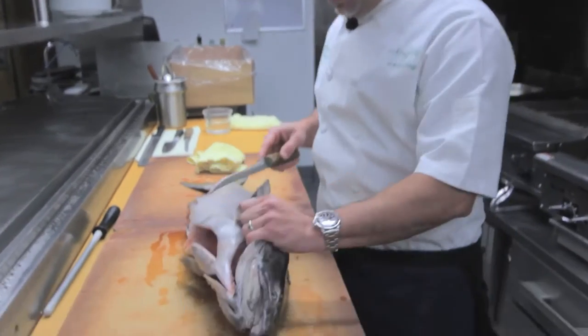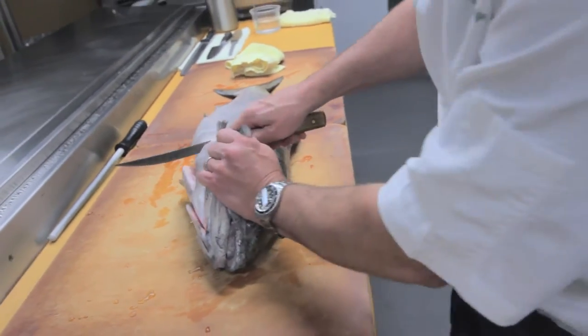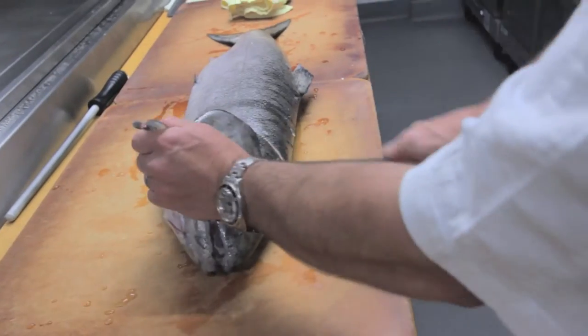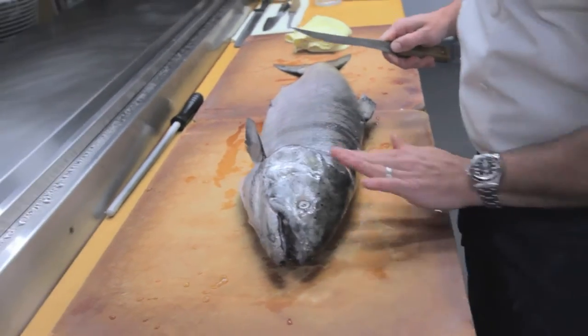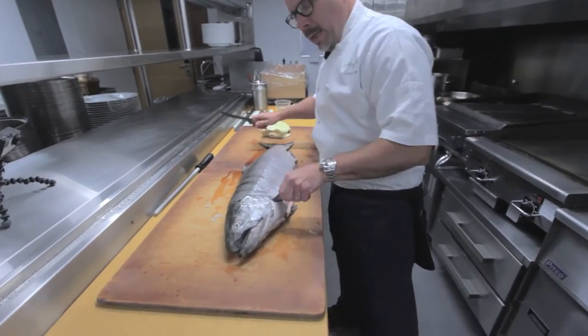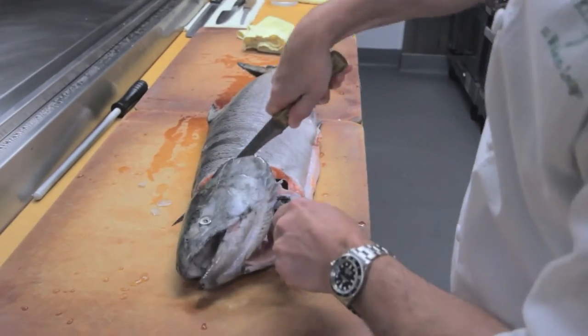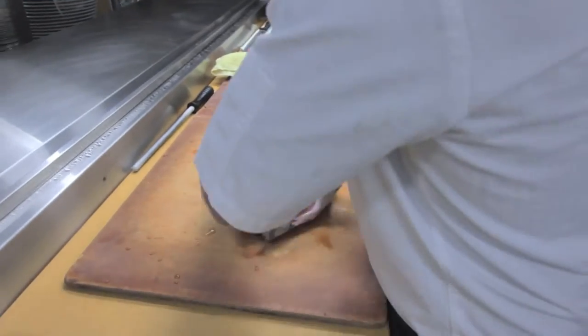We want to take the head off first. So you want to come right underneath the fin here, just cut that here. And you want to come down with a nice sharp boning knife right around the cheek here. Turn this beautiful fish over, and then I'm going to go under the collar and go and kind of meet where we started on the other side.